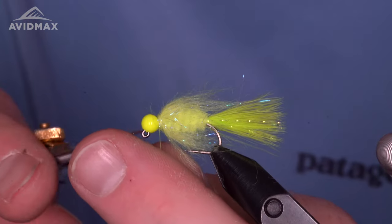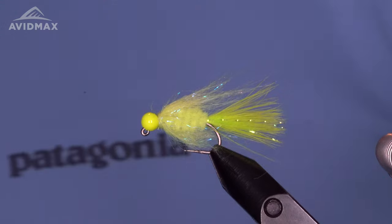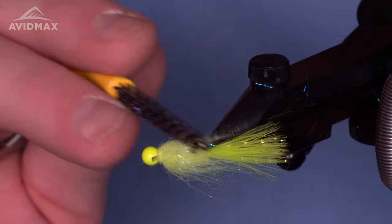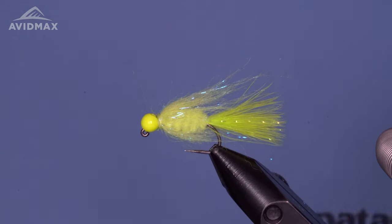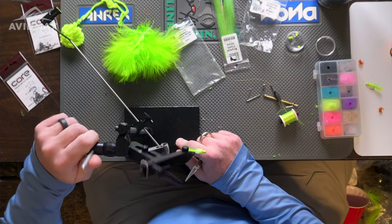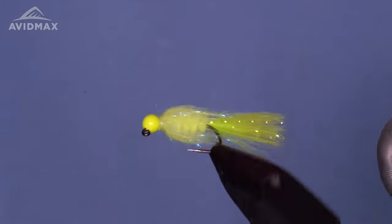Add a little bit of finishing glue — whatever you feel confident with, Zap-A-Gap, Hard Head, whatever you like. You can take a brush to this as well — something like this Loon brush — and come out some of those fibers that are a little more loose, get everything freed up and buggy out the back. That's all there is to a little crappie jig. Great little warm water fly, double duty as a trout bug too — really, I don't know that there's a fish in the right circumstances that would turn this away. Check out all the materials at avidmax.com, links in the description. If you enjoyed the video, throw us a thumbs up — we appreciate you watching. Have a great time at the vise.